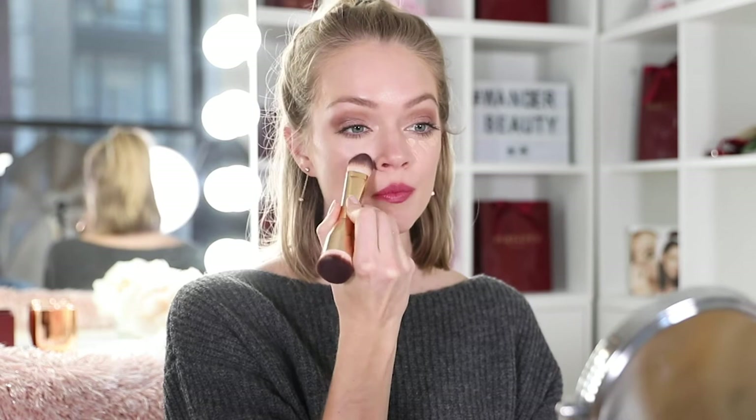Our brush also works great with cream, so I'm going to take our On The Glow blush and just dot that onto the apples of my cheeks, and then blend with the kabuki side. What I love about our Nude Illusion Dual Foundation brush is that it's cruelty-free, and I can always count on a flawless finish every time.